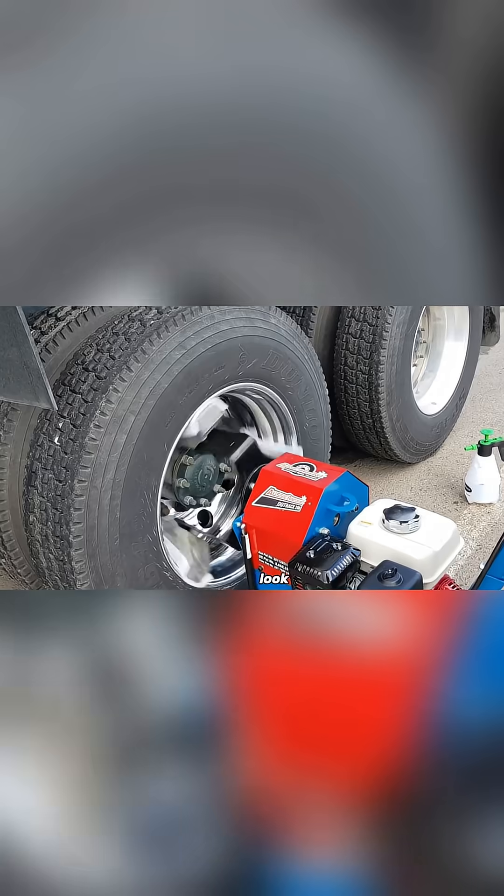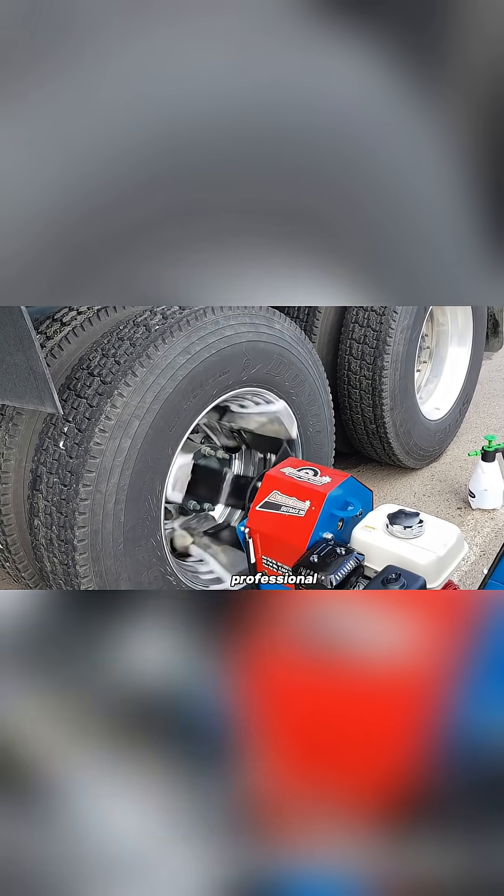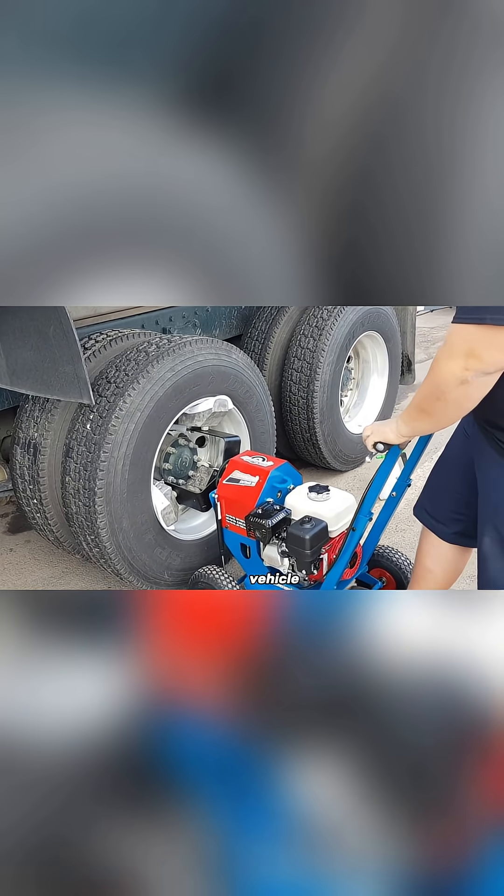The polished wheels look clean, bright, and professional — perfect for anyone who wants their vehicle to stand out.